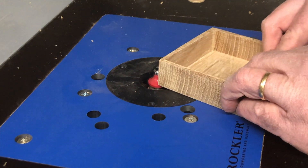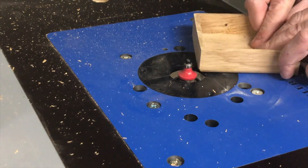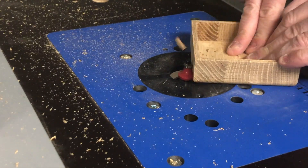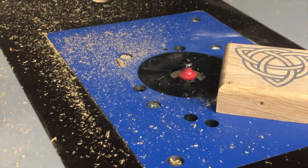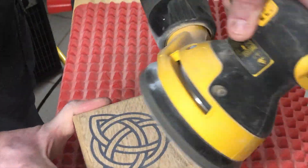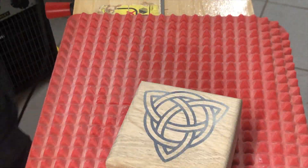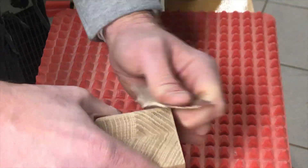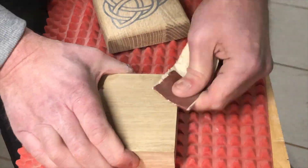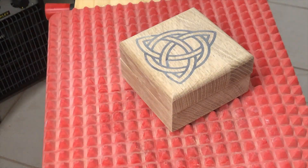Next step is to make the round fillet around the top of the box. I use the router for that, but you could do it with a palm router or even with sandpaper or a sander — it takes more time but it works. We do a bit of 240 grit sanding on the fillet so it looks nice. Then we do a last light sanding on the corners so they look nice and aren't too fragile. Don't forget to sand the inside as well. The box is ready to finish, but we're not going to finish it yet.